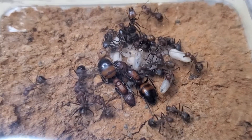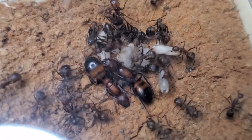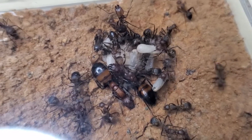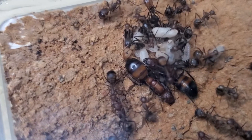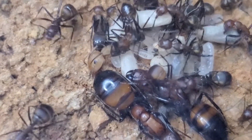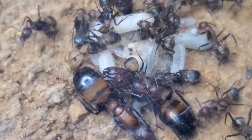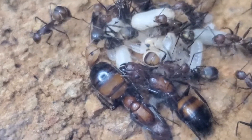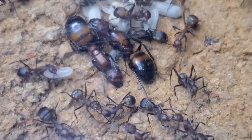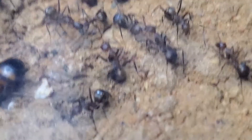The brood pile is probably double what you're seeing here, accounting for what's in the outworld. Let me give you a closer look at our lovely major — I cannot wait for it to develop those red/orange head coloration, very typical of this species. And there's a lot of trophallaxis going on.